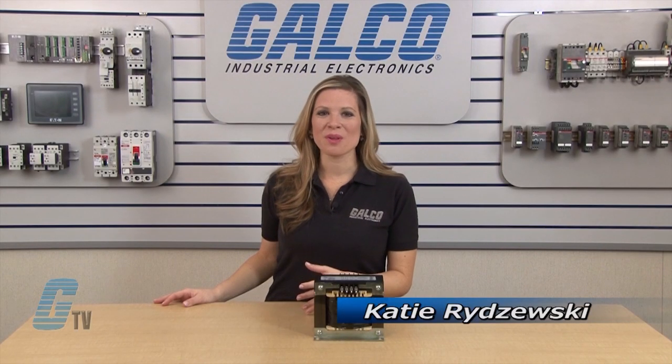Welcome to G-TV! Today I will be showing you Hammond General Purpose Transformers HPS Spartan Series.